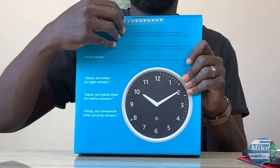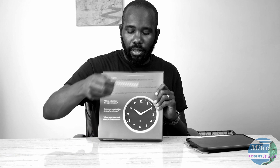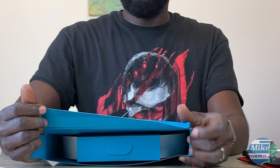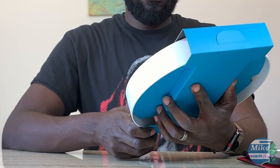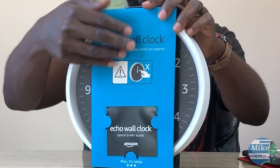So let's go ahead and unbox it. We got one of these luscious sticker seals here. They made it extra smooth — we're gonna have to do a slow-mo replay on that. After you pull that, the top pops open — boom boom boom — unfold and then you pull out. This box is pretty minimal packaging but I really like it — it's just this little kind of slip cover that goes over the clock.